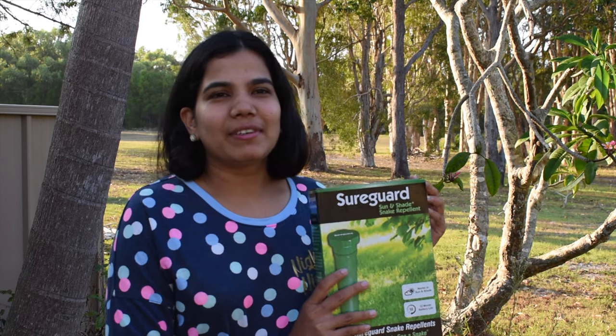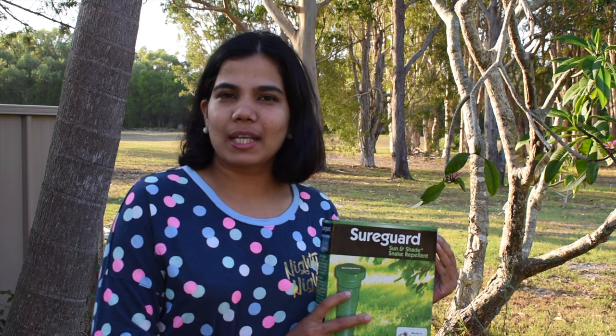We are going to show you how to make a pet. Here we have a lot of pet. There are many pest species in the area — there are red belly black snake, blue belly black snake, and brown snake.